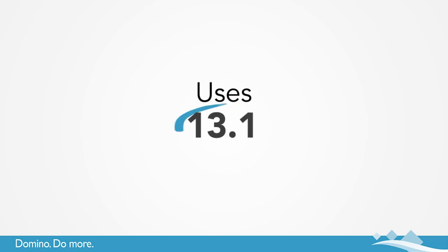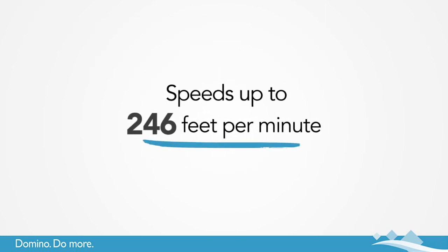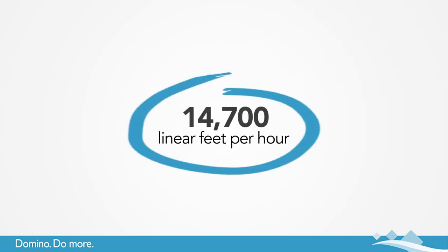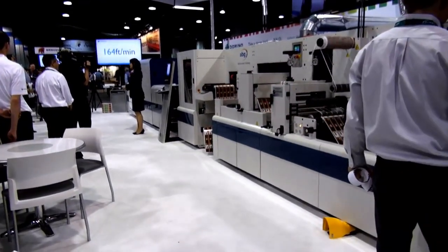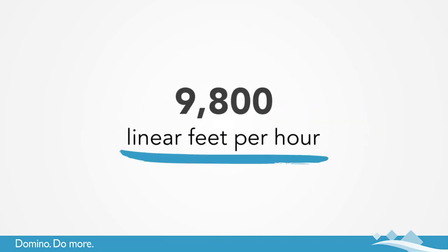The N610i uses a 13.1 inch print width and operates at speeds of up to 246 feet per minute — that's 14,700 linear feet per hour. Even when printing on white or with an extended color gamut, the N610i prints at speeds of 164 feet per minute, that's 9,800 linear feet per hour.